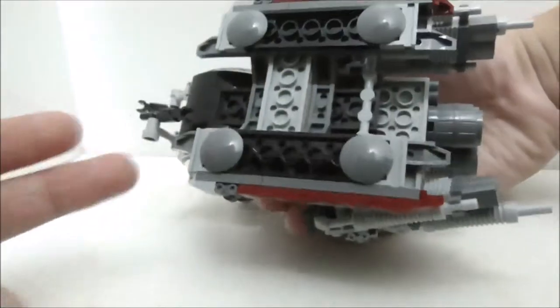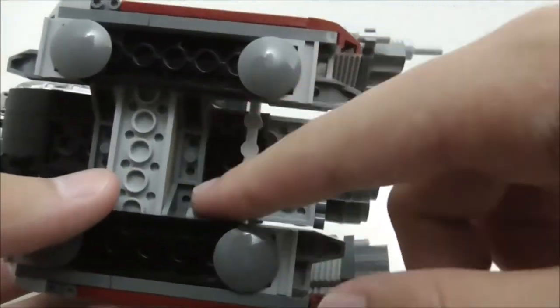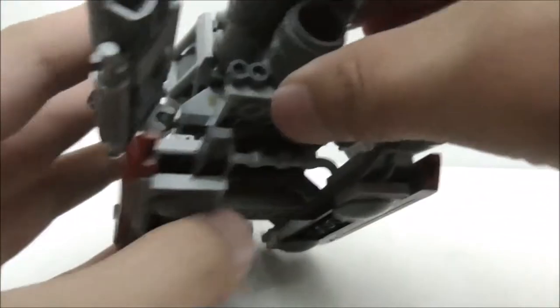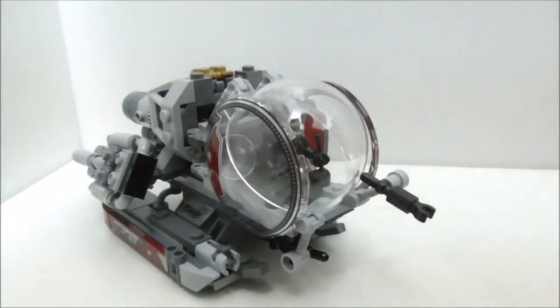At the bottom of the vehicle there are four slider plate pieces, and you can see more of the construction including the helicopter skid piece and a modified piece that looks really nice. That's pretty much it for the Quantum Vehicle build.